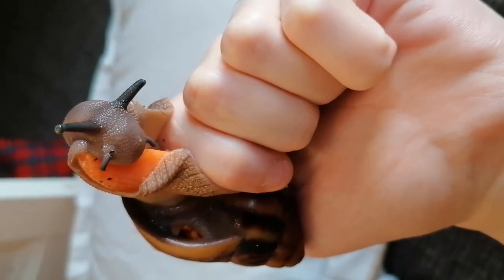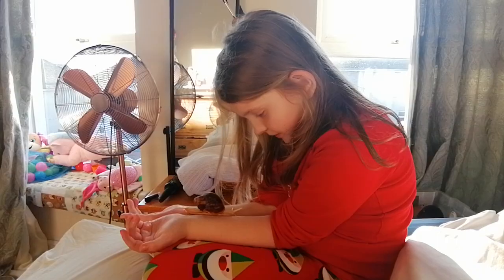Hi everyone, my name is Amy. Welcome to my channel. This is my first video and I thought I'd kick it off by talking to you about African Land Snail Kaye.